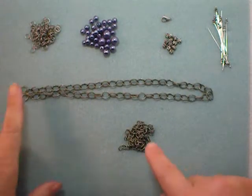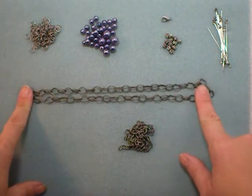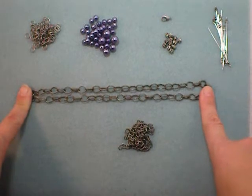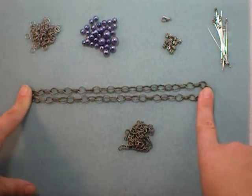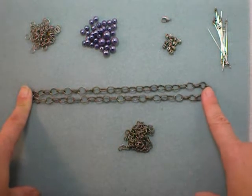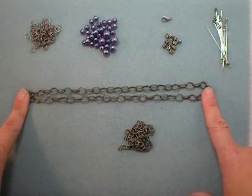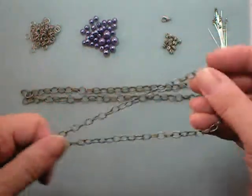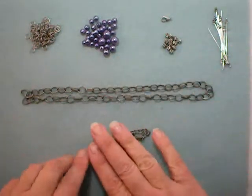To make this necklace you'll need approximately 18 inches of chain. This is the length I'm using for a choker — I don't like them too tight around my neck, so anywhere from 16 to 18 inches is the size. You will also need 21 inches of chain for the dangles, and I'll tell you what to do with that in a moment.